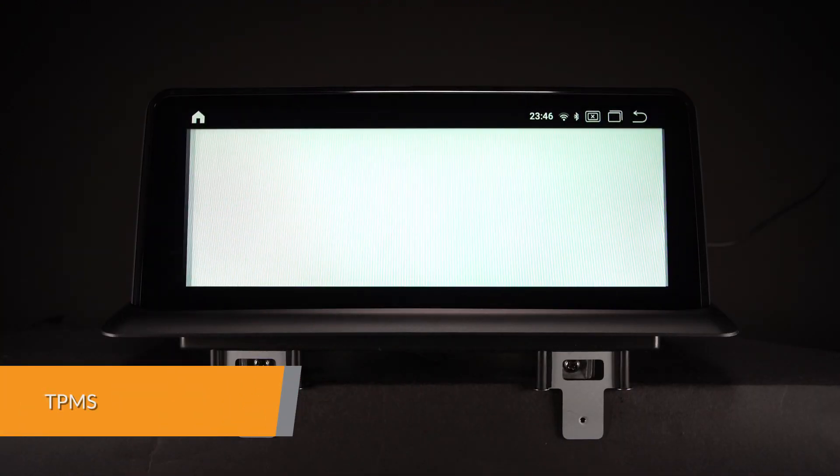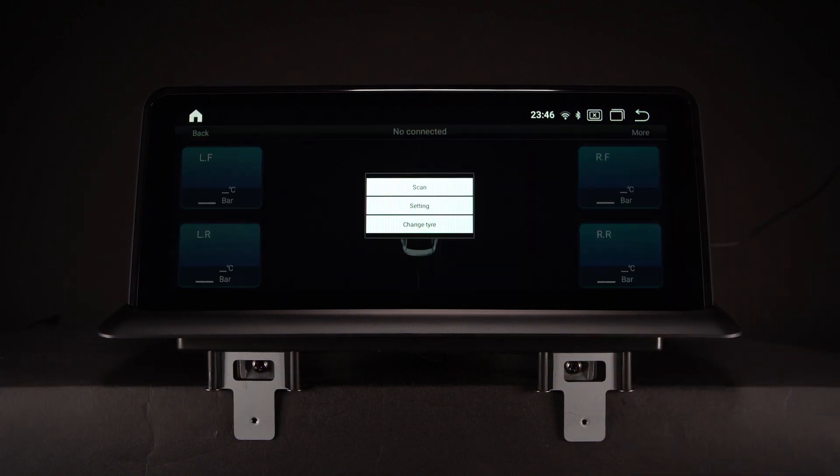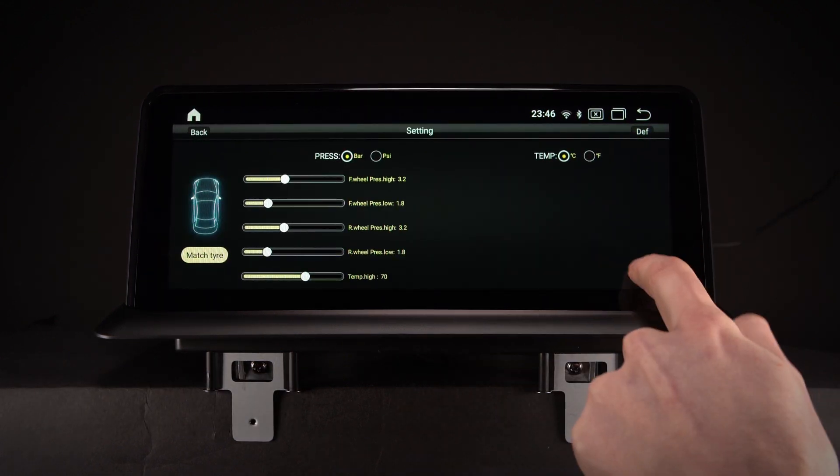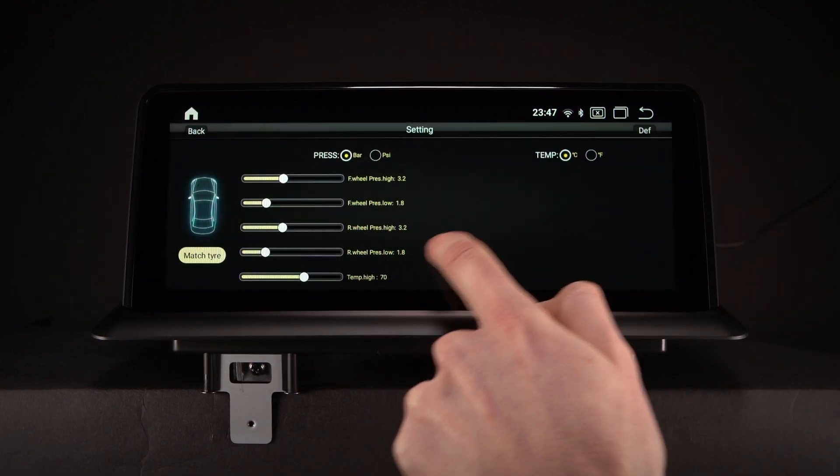With TPMS, you can monitor and receive tire pressure and tire temperature information transmitted in real time to the unit's display. A TPMS receiver kit is required, which can be purchased separately.